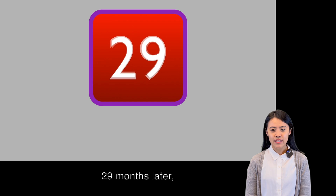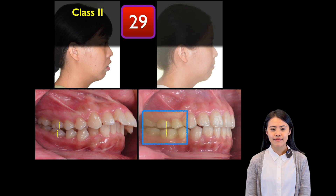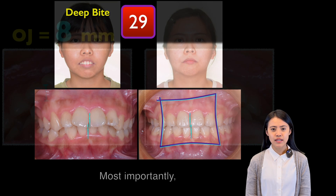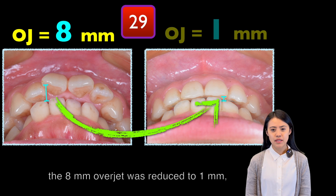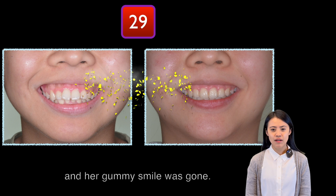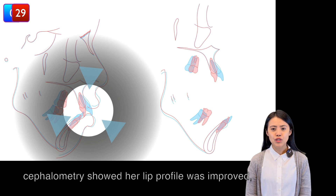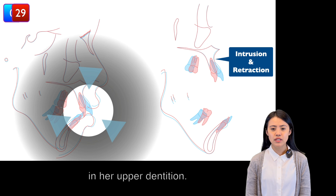29 months later, her Class II dental relationship had changed to normal Class I, and the deep bite was resolved. Most importantly, the 8mm overjet was reduced to 1mm. And her gummy smile? It was gone. Moreover, her cephalometric tracing showed her lip profile was improved, and there were intrusion and retraction in her upper dentition.